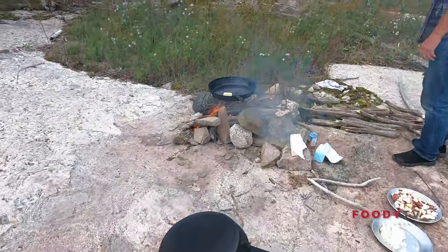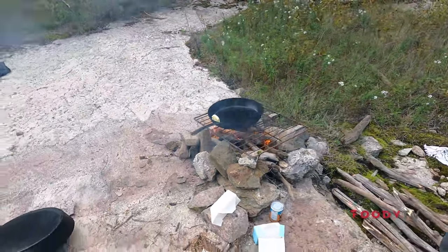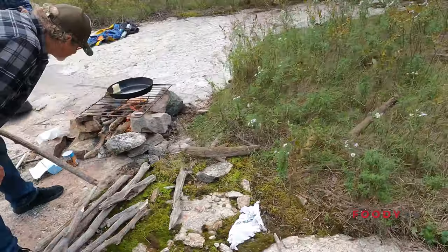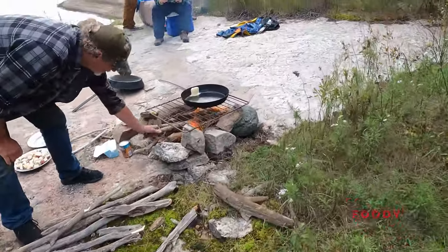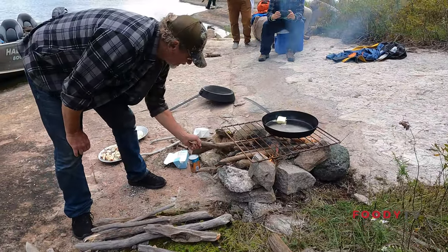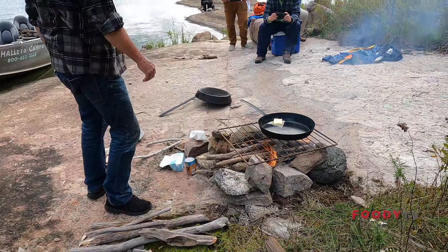While one guide is filleting the fish, the other guide is getting the skillet ready. We prefer they cook with lard. They don't like to do it because it clogs up the arteries, but we're only there for a couple of days, so we're not too worried about that. Put it in an iron skillet over a wood fire.